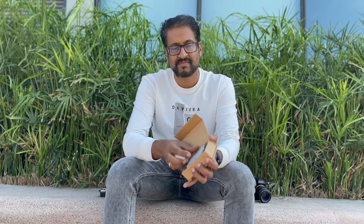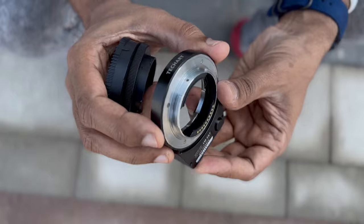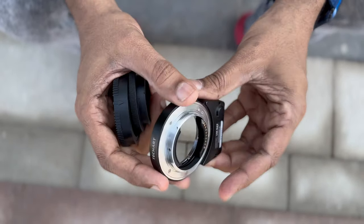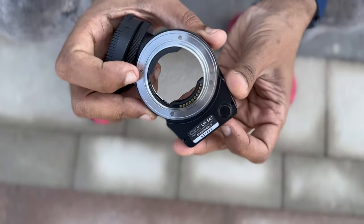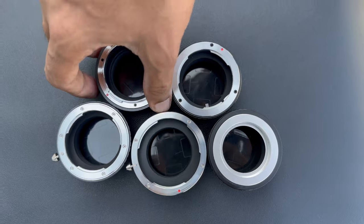Here we go — let me introduce the TechArt. These are the convertible adapters included with it.